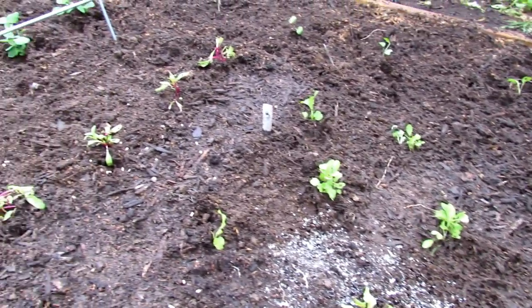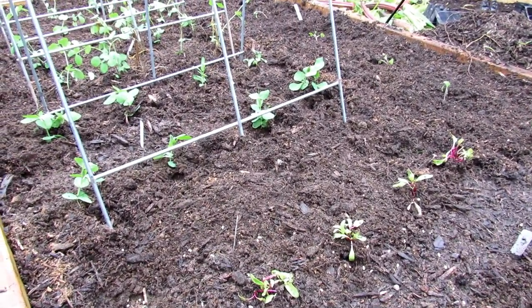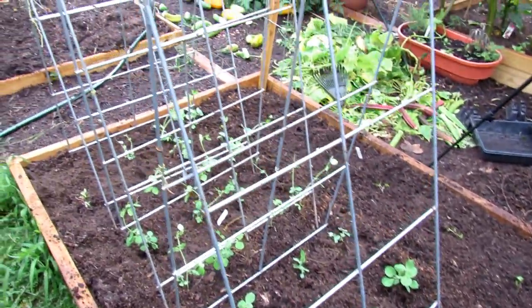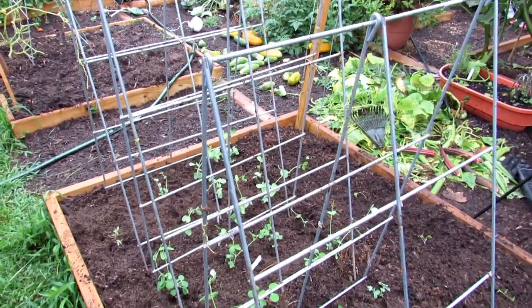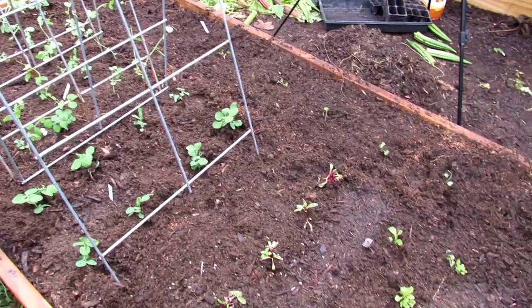That should get them off to a great start. Hope you enjoyed the video — please subscribe to my channel. I'll be doing fall gardening all the way through October. Let's give you a look at everything I've finished over here: an eight-foot bed of fall garden vegetables, all ready to grow.